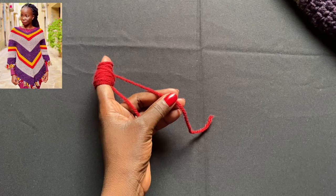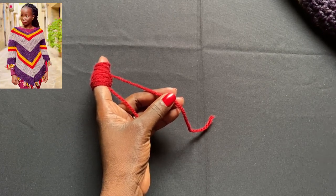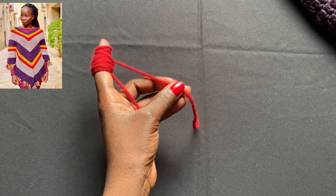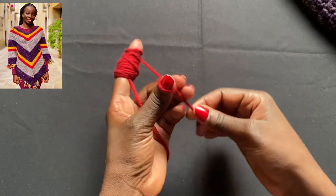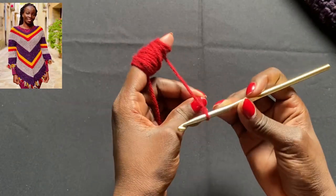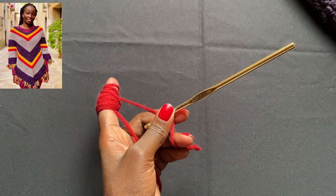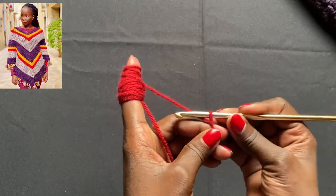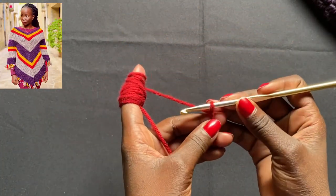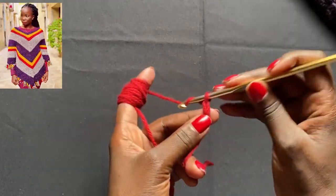I'm going to show you a few rows so you can see how it builds up. It's a very simple project — everything after the first row is a repeat until the end. The colors you can change however you want: one color, many colors, winter colors, summer colors, fall colors — whatever you like. So let's get started. I'll begin with a slip knot to create a foundation chain. I did a hundred chains for my poncho, and I'm going to do the same here.